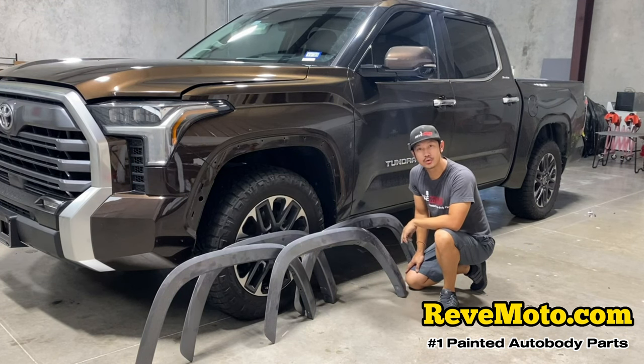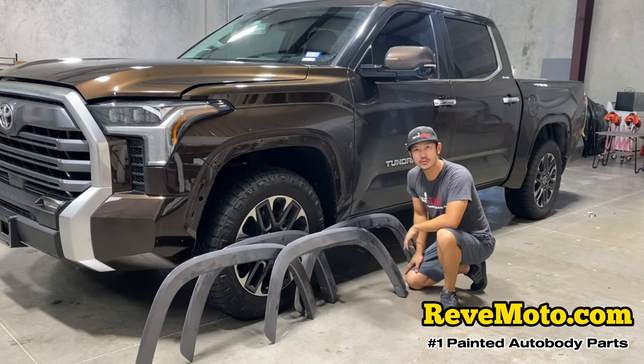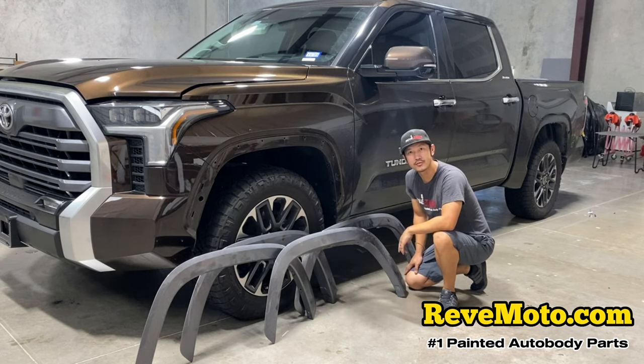Alright guys, that's how you take off a 2022 Toyota Tundra fender flares. If you guys have any questions, comment down below and I'll answer them. In the next video we're going to go ahead and install these fender flares — we blacked them out, so stay tuned for that video.